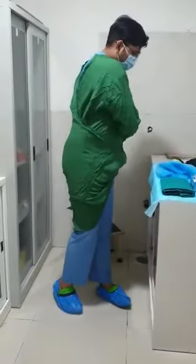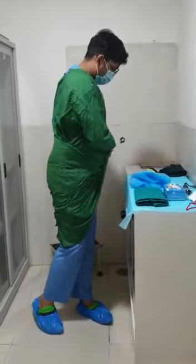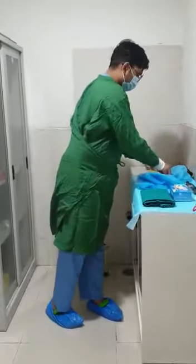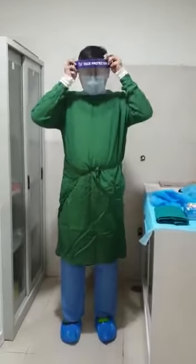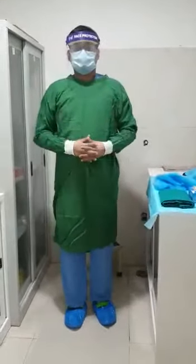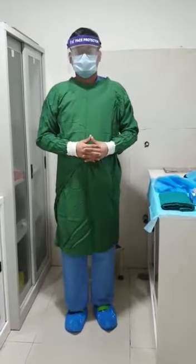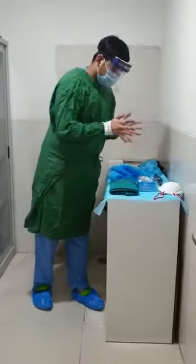We also need to cover our eyes here. Either you can use goggles or you can use a face shield. I would recommend the face shield because it is much easier and you are protecting your eyes as well. These are the face shields available in our hospital. He is already wearing shoe covers, so you have to wear shoe covers also. Then he will perform hand hygiene and wear the gloves — that's the last step.